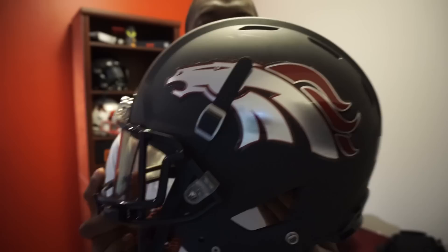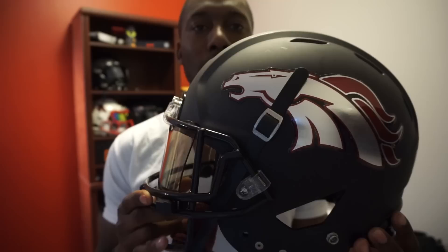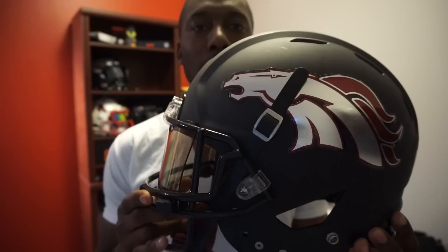The fit of the helmet is just the same as all the other ones. I wear a large in Riddell, a Rawlings Zenith, and this is going to maintain that same sizing. You can go on the Rawlings website and check out the individual sizing — your hat size as well as the circumference — to get the perfect fit for you.